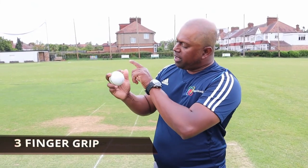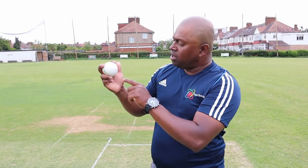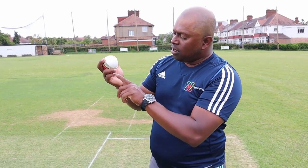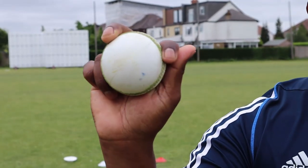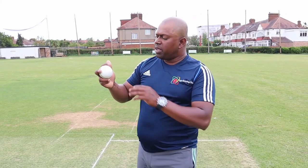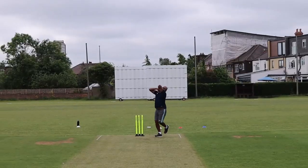The next step is the three-finger grip. It's going to have index, middle, and ring finger on the seam, thumb on and off, and then your pinky falls into the palm. This is another ball that you can actually change the pace of, because it sits a little bit longer in your fingers and it might be able to get the batsman deceived in the air.